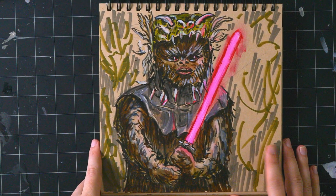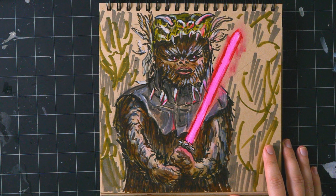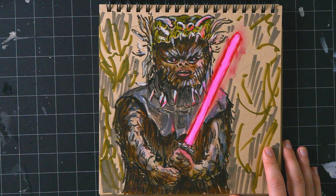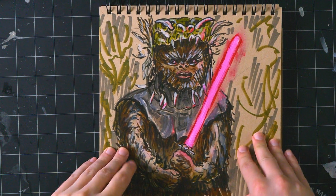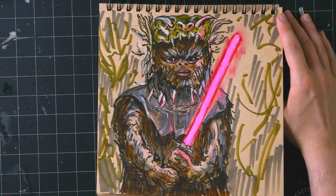There's technically already a Star Wars drawing in here, but I'm going to do another one at the end. I don't know why I drew this — it's like a Sith Lord Ewok. It's funny at least. I experimented a little bit with glow effects.